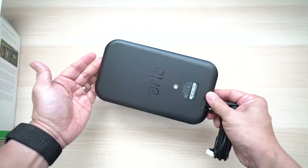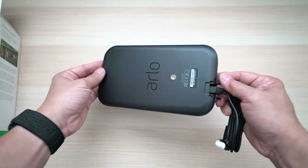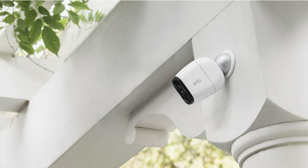The solar panel retails for $79.99 US, which isn't cheap. Lately it's been discounted often to $59.99 in the link below, which I think is more reasonable — especially if you have a camera installed high up or somewhere hard to reach, where changing the battery often is just a hassle.